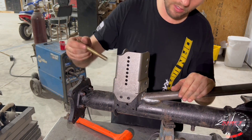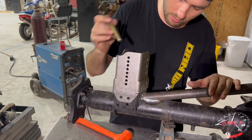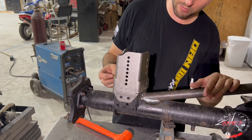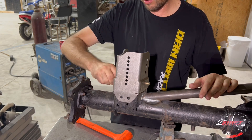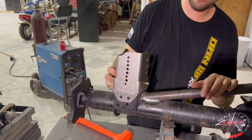What I'm going to do is tack it in place. It's square on the axle next to the other one, so I'm going to leave this bolt in so it doesn't move. Tack it in place, and when I'm done welding I'll take the bolt out and we should be good.